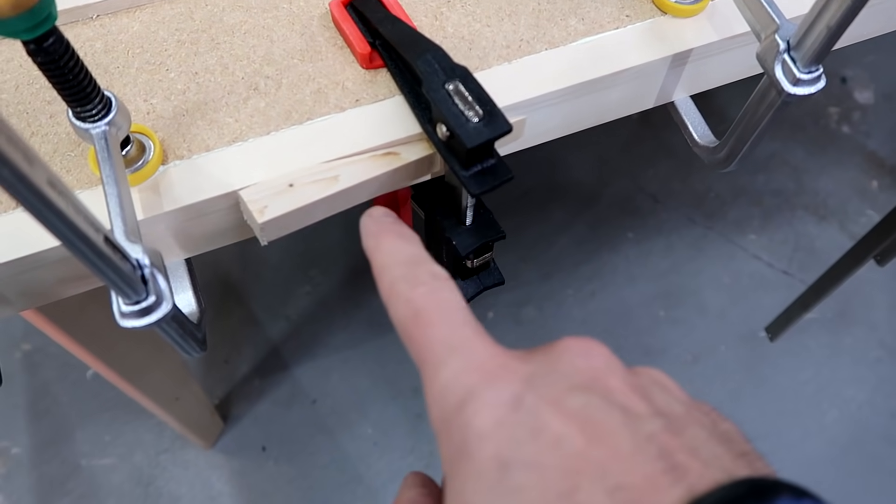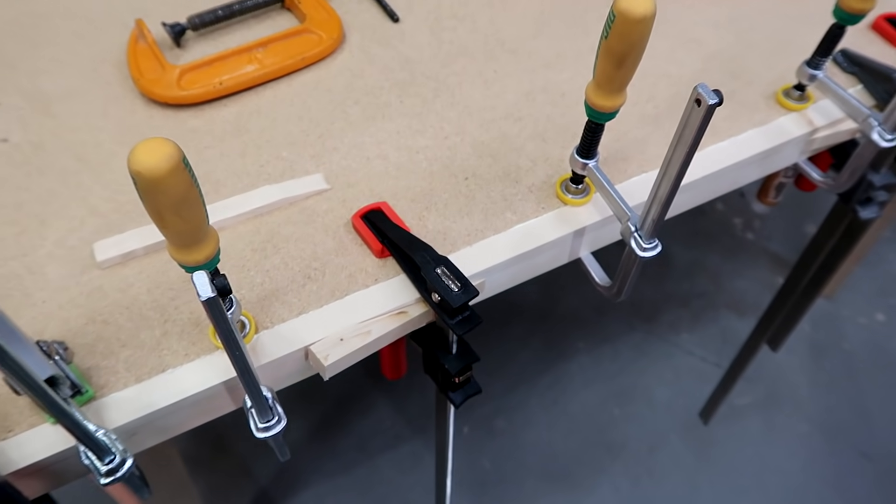Just putting a bar clamp on the edge and driving a wedge behind it is a really effective way of edge clamping.